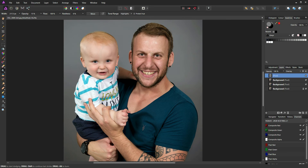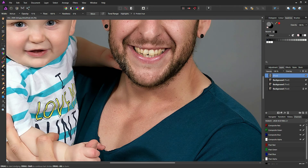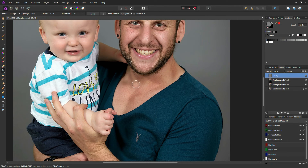Reduce the brush size and bring it down the ridge of his nose, just on his cheeks, over the top of his eyebrows, the same on the other side, and just along his chin line. Zoom in and go over the highlight on his lip a few times — about three strokes should bring it out enough.